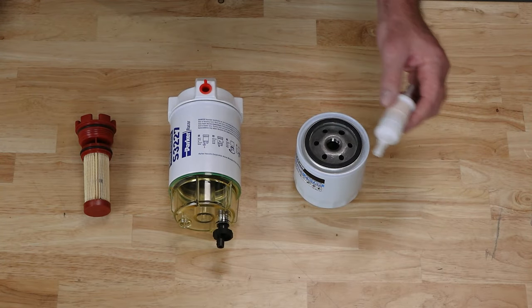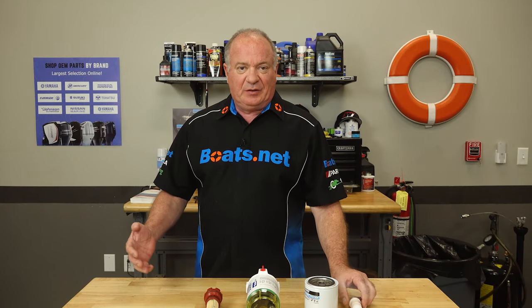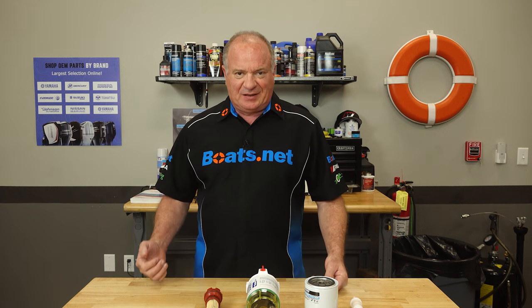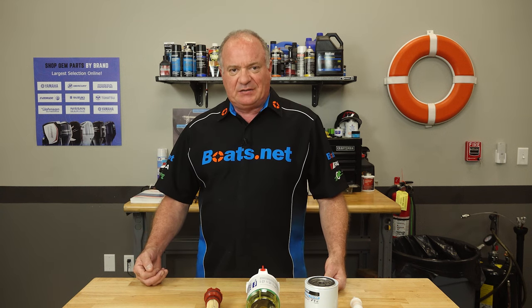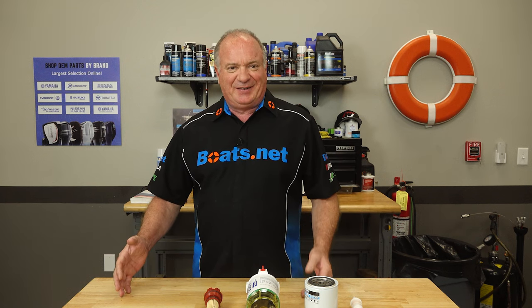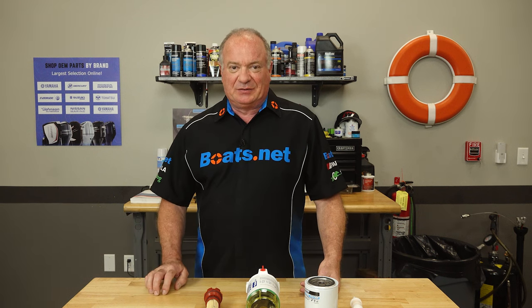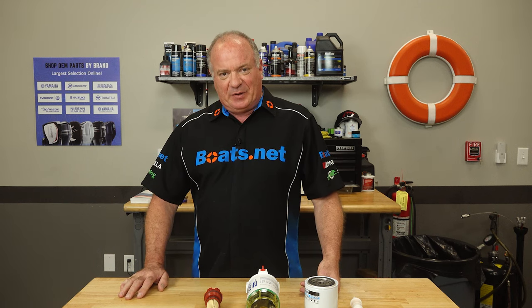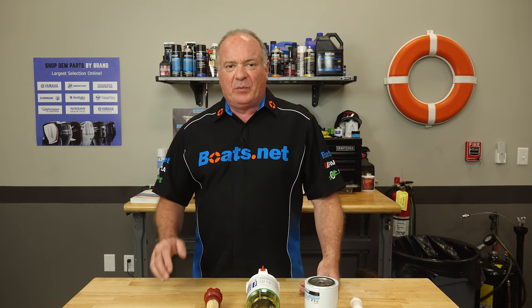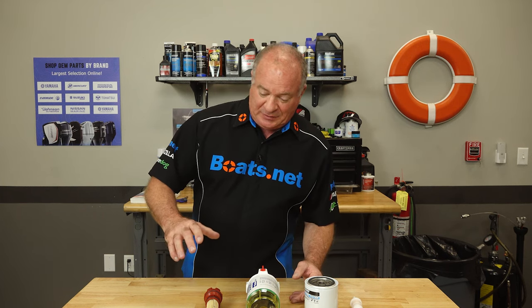On a smaller outboard application, you're probably only going to see a filter like this, because typically your tank is going to be removable and that lessens the likelihood that you're going to have condensation built up on the inside of it. But don't be fooled — if you've got a six-gallon tank and you only have it half full, it's going to let in condensation from that vent on the side if you don't have it closed off. You'd be amazed how much water can accumulate at the bottom. It's actually pretty easy to see: just open up your tank and take a look at the bottom, and you'll be able to see any water that's present.